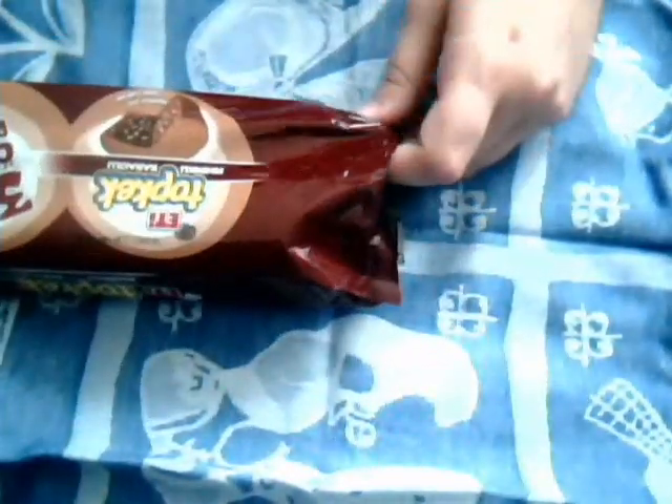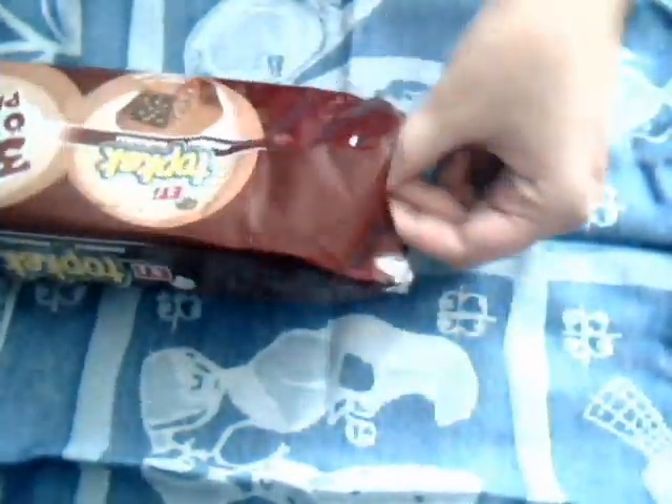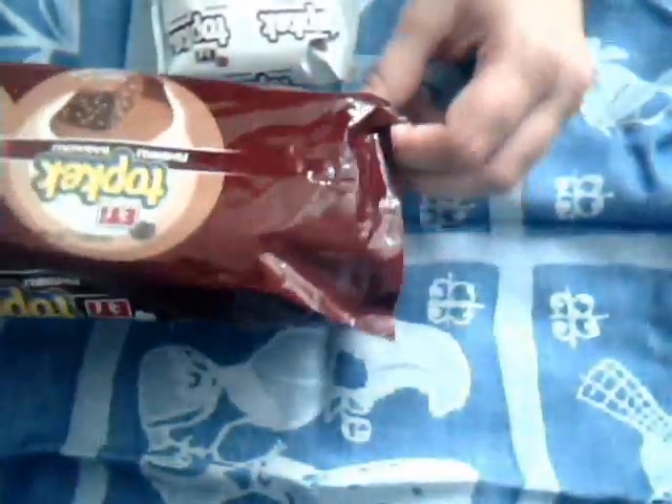Hopefully the Top Keck will finally be released from this womb of plastic. Yes, yes — one Top Keck. Packaged in even more plastic, like placenta of the Top Keck piece. Give birth to more Top Keck, noble package.